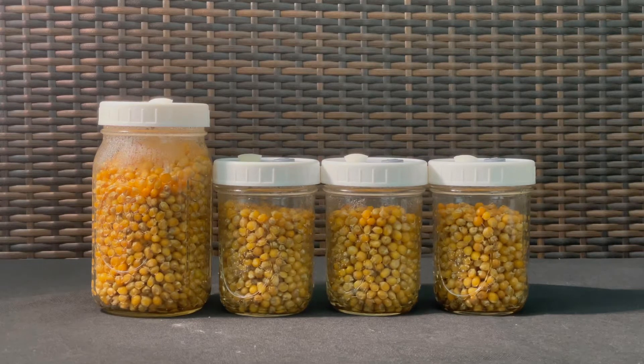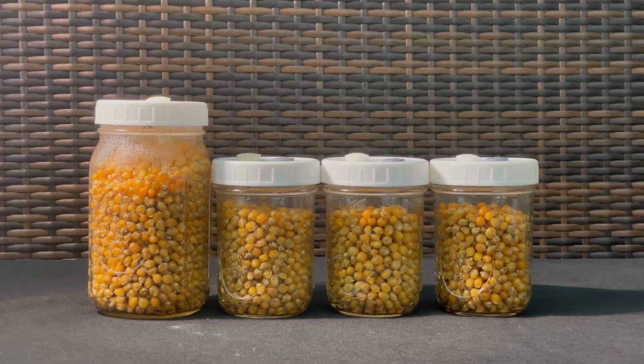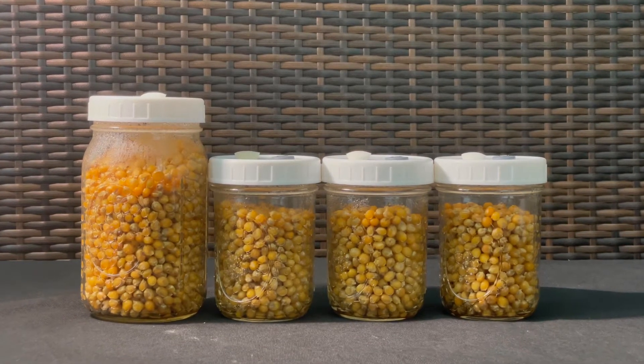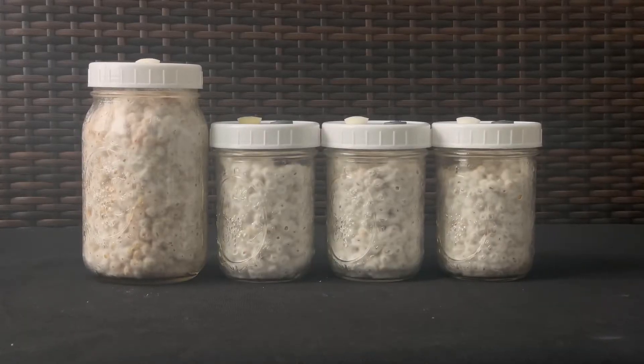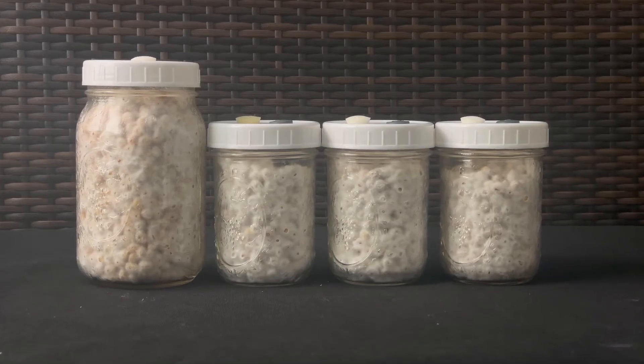In this video, we'll talk about how to sterilize your mushroom grain spawn jars, so you can go from this to this beautiful white mycelium growing in your jars.